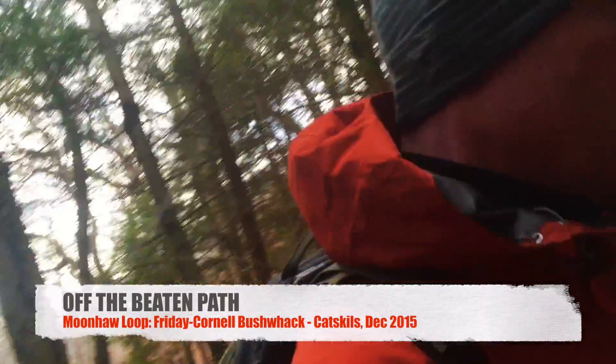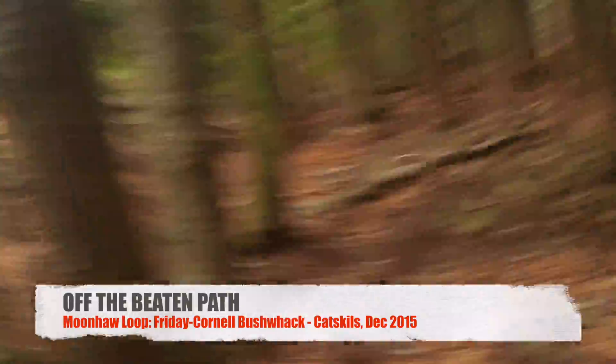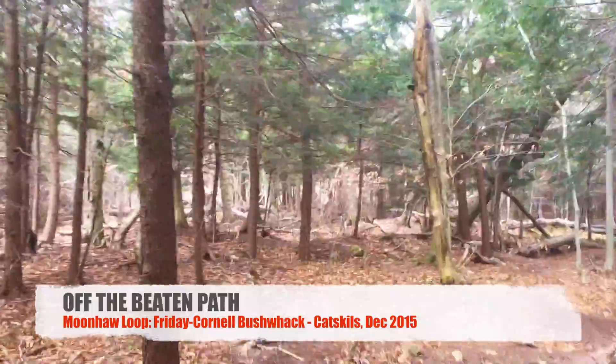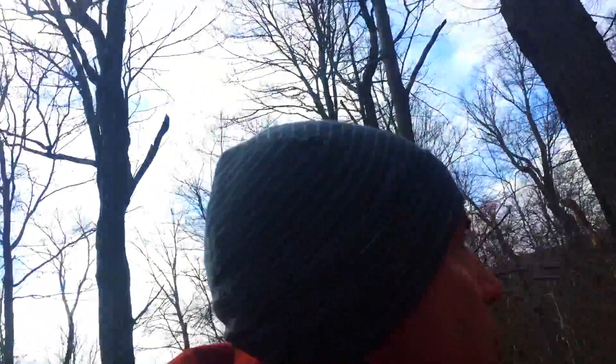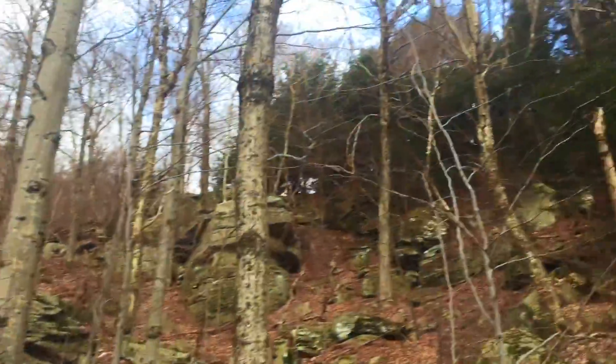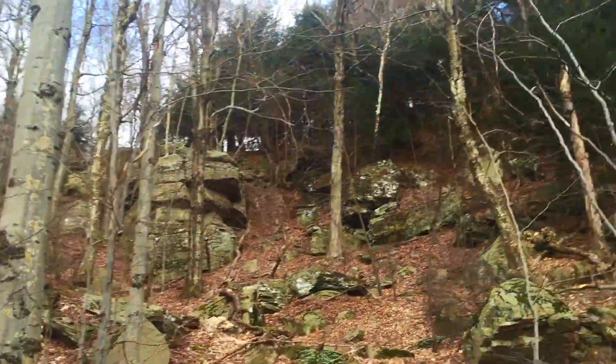It's getting cold so I just had to put on my warm parka. Cool thing about bushwhacking is that you don't really need to follow any trail. You can go wherever you want. Like up here there's a bunch of ledges. I think I'm gonna head right in that little gully there.